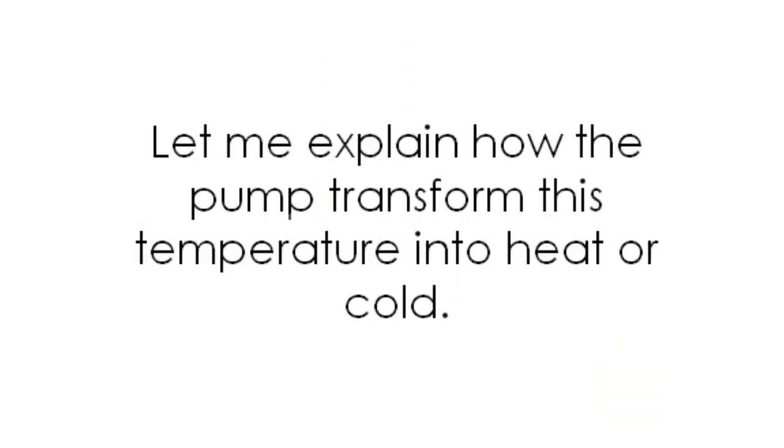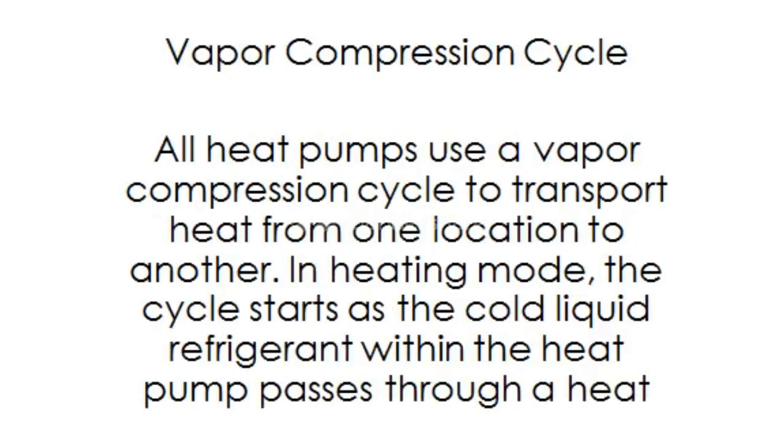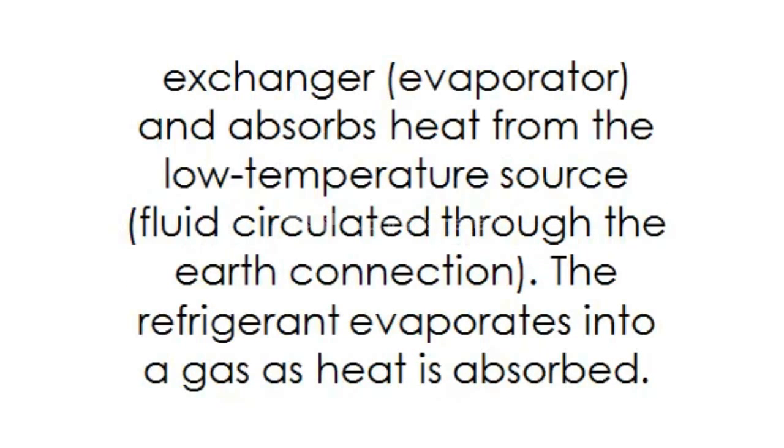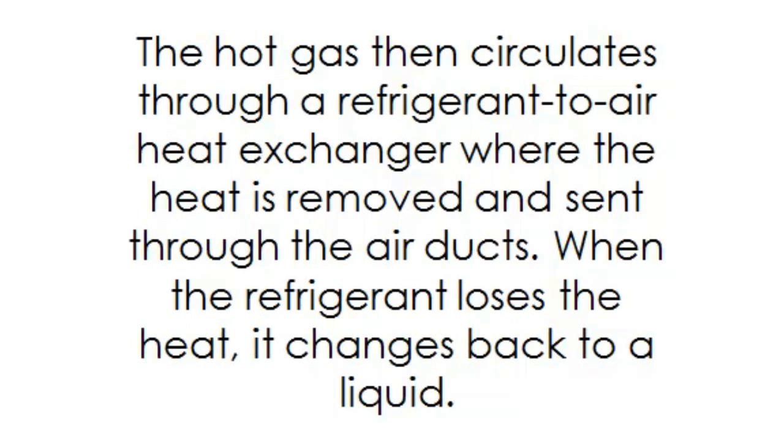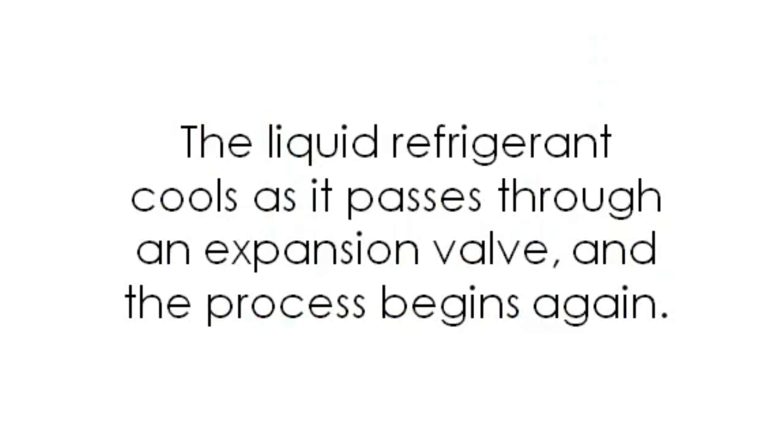Let me explain how the pump transforms this temperature into heat or cold. Vapor compression cycle: all heat pumps use a vapor compression cycle to transport heat from one location to another. In heating mode, the cycle starts as the cold liquid refrigerant passes through a heat exchanger or evaporator and absorbs heat from the low temperature source — fluid circulated through an earth connection. The refrigerant evaporates into a gas as heat is absorbed. The gaseous refrigerant then passes through a compressor where it is pressurized, raising its temperature to over 180 degrees Fahrenheit. The hot gas then circulates through a refrigerant-to-air heat exchanger, where the heat is removed and sent through the air ducts. When the refrigerant loses the heat, it changes back to a liquid. The liquid refrigerant cools as it passes through an expansion valve, and the process begins again.